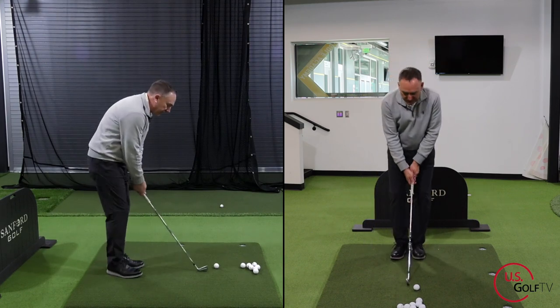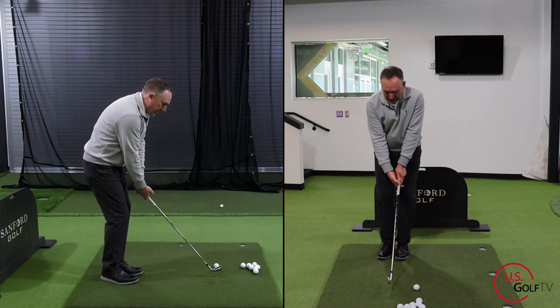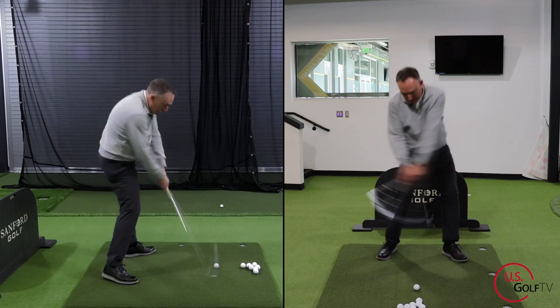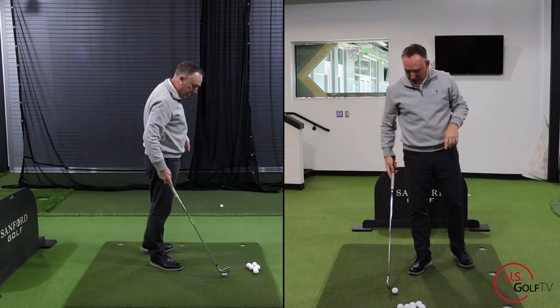Let me do it one more time. Six iron setup, lead foot back, step up. There it is. That's the first way that we can do it.